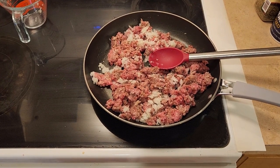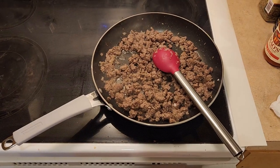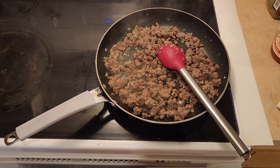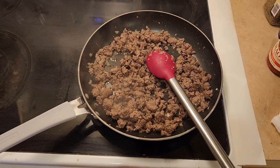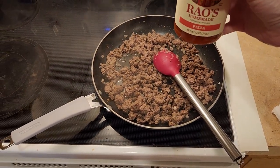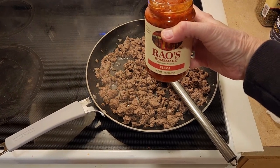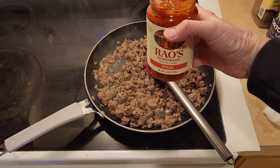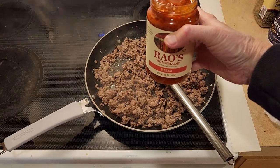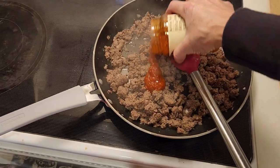Now we're going to go ahead and brown the meat with the onions. I have my heat on about medium-high heat and we'll cook it until it's done. The beef is all done — I went ahead and drained the fat. Now we need to add in some pizza sauce. If you have homemade, that would be even better. I'm going to go ahead and add that into my beef right now.